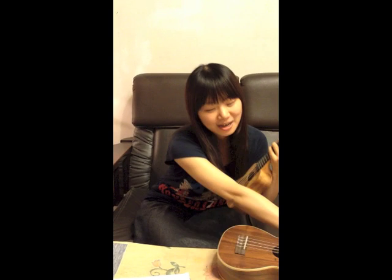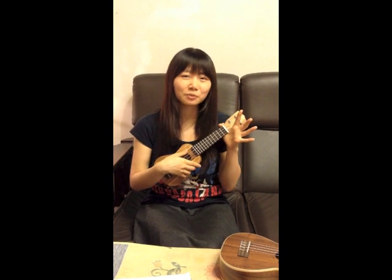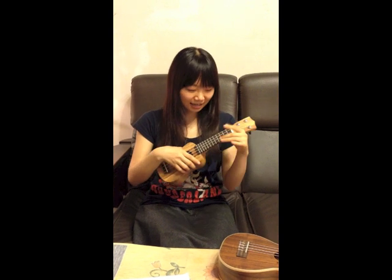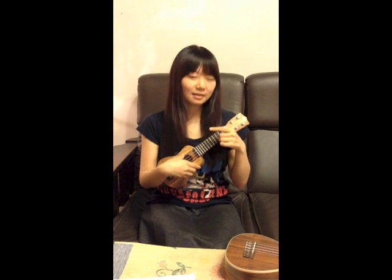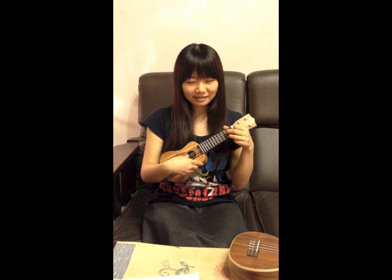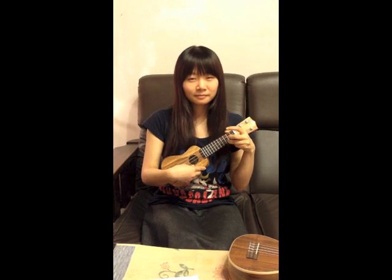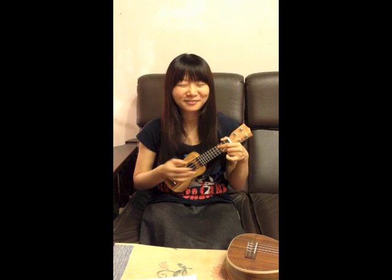Do you want to hear the sound? First of all, I will try some known chords. And this time I will try chords. First is C, F, G7, C. And I will try a little bit different this time.